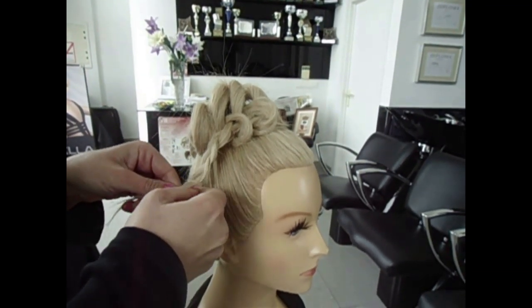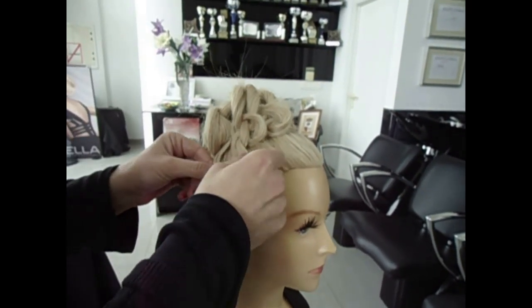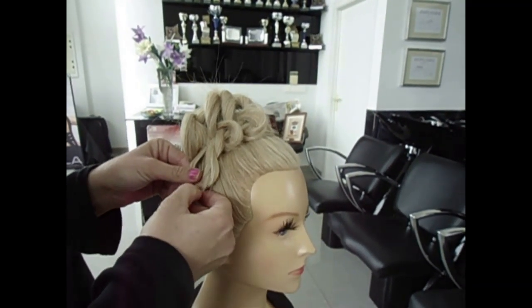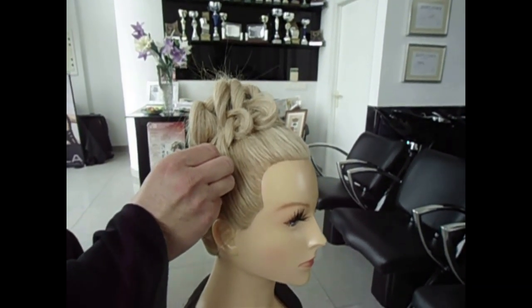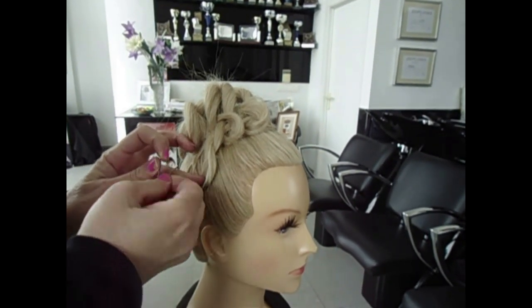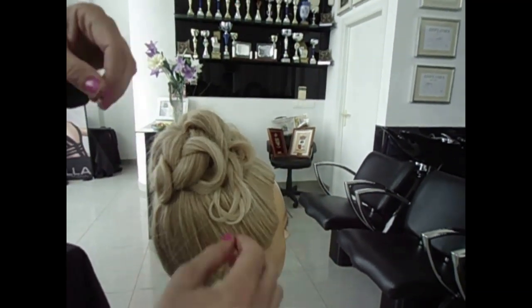Nice and easy, and put this one there, so move it on — very nice, very easy. So this is the result of the hair.